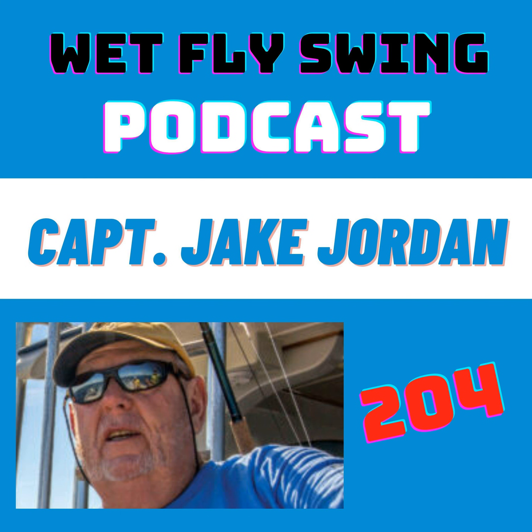Have you heard of the new Clubhouse social media app? We're starting a fly fishing group there — it's in beta right now for iPhone users only, but it'll be opening up in the next few months to everyone. You can find me at Dave C. Stewart, and if you connect with me or send me a DM if you need an invite, I'll help you get on there. We're going to be doing some live shows where you can raise your hand, get up on stage, and ask questions of our guests.